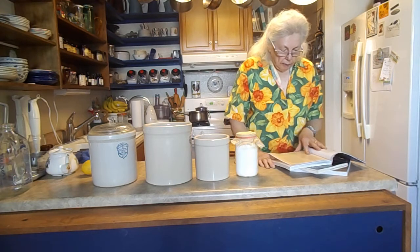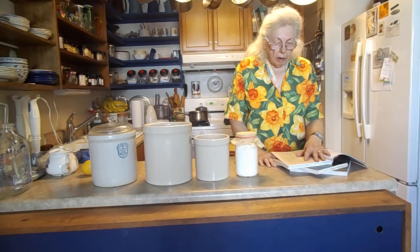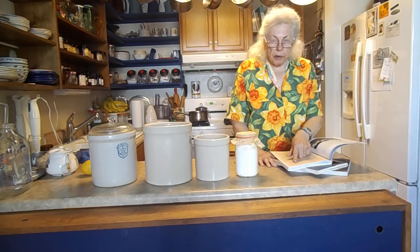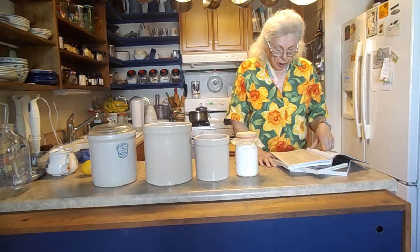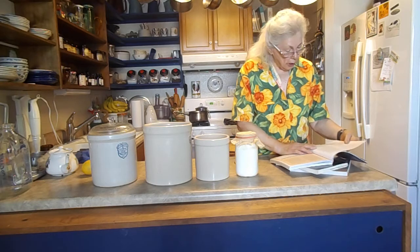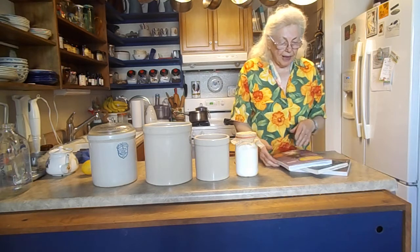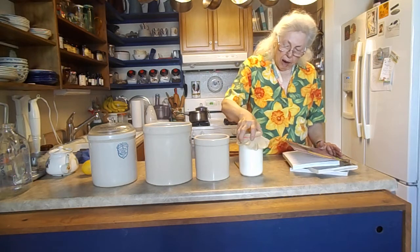Kefir lowers your blood sugar and helps alleviate acid reflux — I know some of you have mentioned having that. It also helps with hay fever, lowers blood pressure, and it's calming.